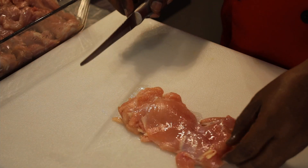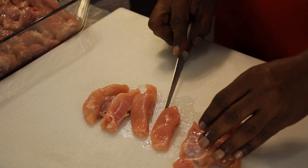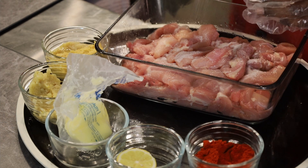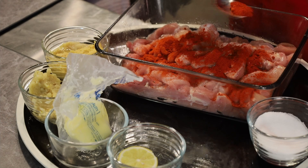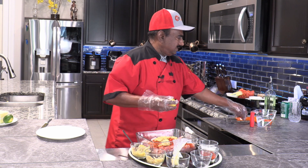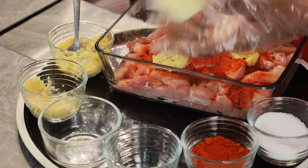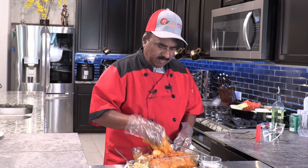I have taken the thighs — boneless chicken — and I prefer to go for the lengthwise cut. Now we will marinate our chicken: two teaspoons of salt, one heap of Kashmiri chili powder, garlic paste two teaspoons, ginger one and a half teaspoons. I am going to squeeze the lemon and add a little butter — two tablespoons. We will nicely mix this and give fifteen to twenty minutes of resting time. Let it get marinated nicely and then we will come back.